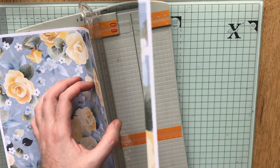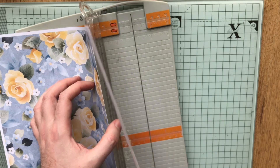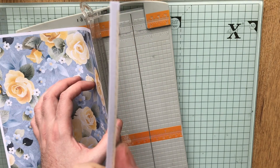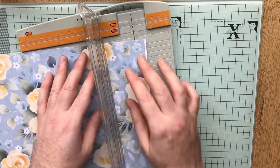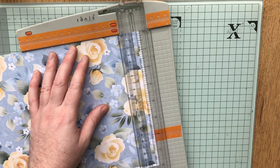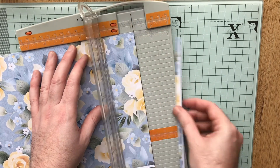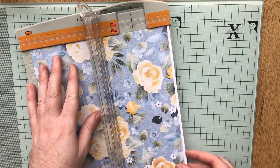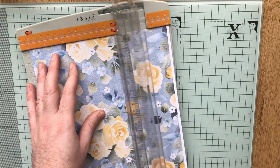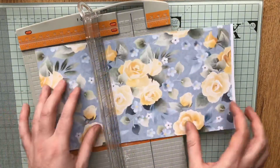So you can see I've actually cut quite a bit of the blue side but only a little bit of the yellow. So if I'd gone by just the blue, I would have had a white piece showing. So just trim off a little bit more than you think. I'm cutting this down to six by six.